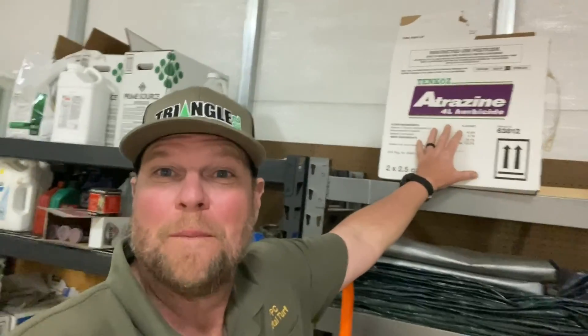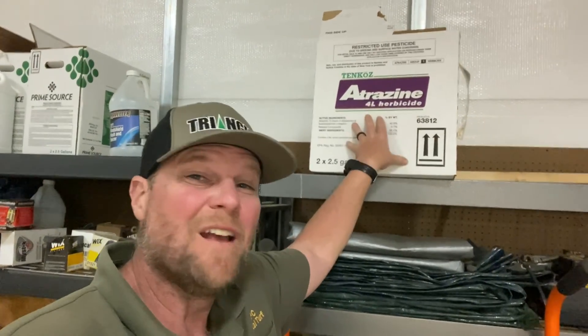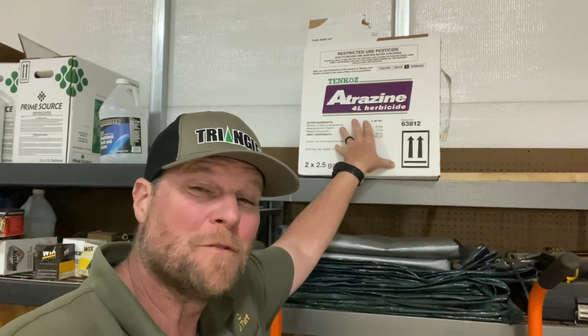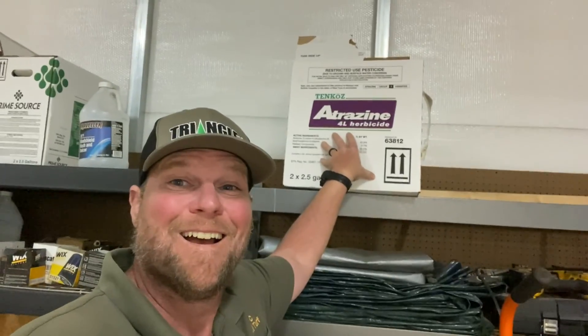What's going on today guys? Getting out spraying some warm season stuff. We're gonna be using and talking today primarily about a really old school, slightly controversial herbicide. So stay tuned for all the excitement in action.